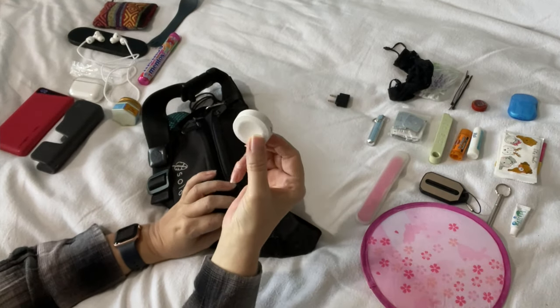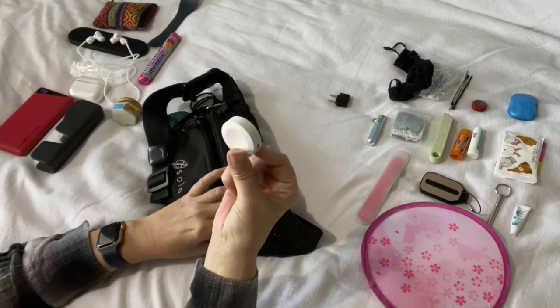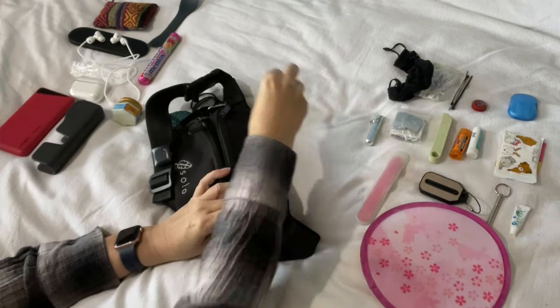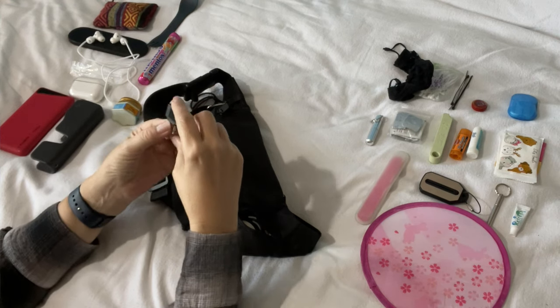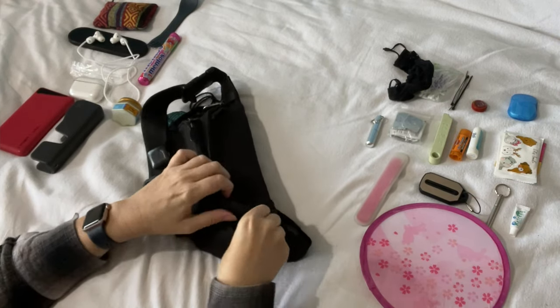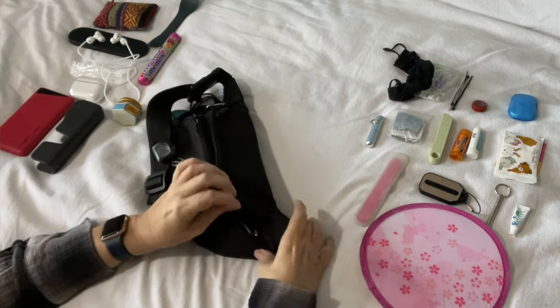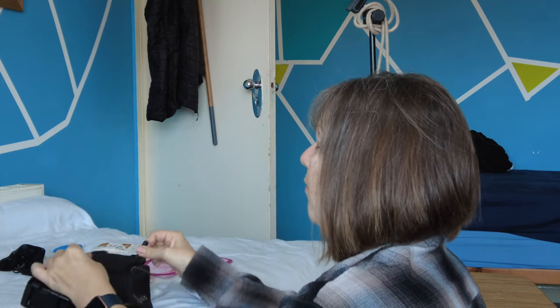I also have a converter from lightning to USB-C just in case, and a little watch charger — you put the lightning cable in here, you can get this off Amazon, I'll link it in the description. And I have my connector for my Sony over-ear headphones for the aircraft. I've put that in there because it's small and I know where it is. It's an ever-increasing pocket but I know it fits — let's zip that up.